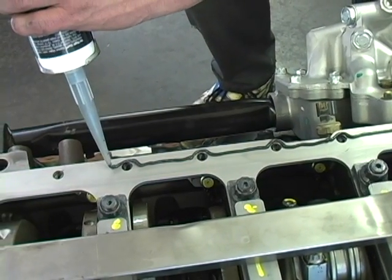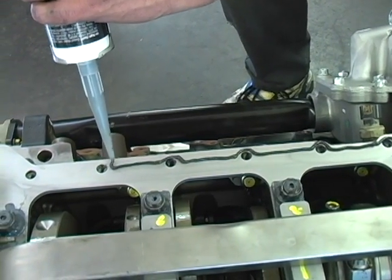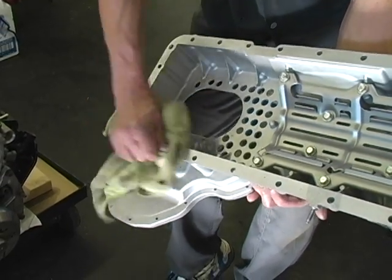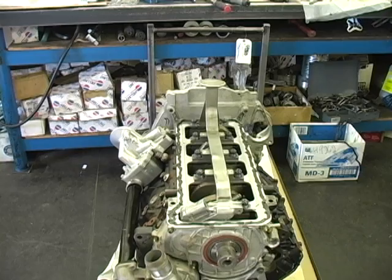Now clean the girdle and apply a 1/16th inch bead of silicone. Then clean and install the modified lower crankcase assembly.